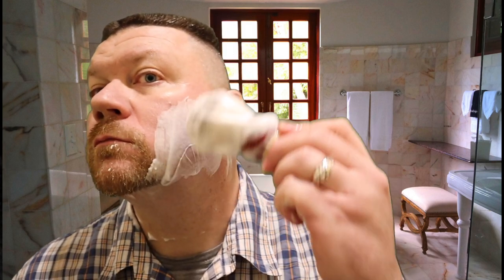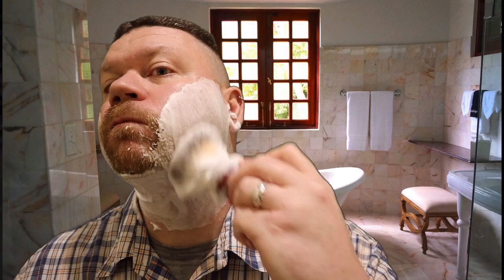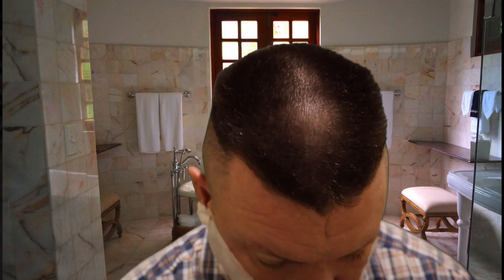This is a pretty big knot on this brush compared to like the Omega boar brush that I usually use — it's very soft, it's a synthetic brush. It's all over my hands, I love it. Alright, so now I'm going to go across the grain.